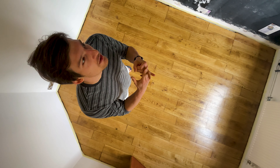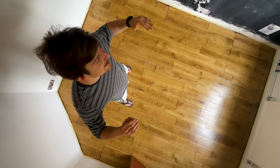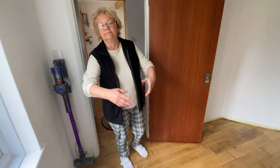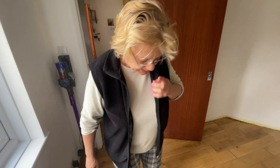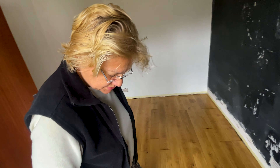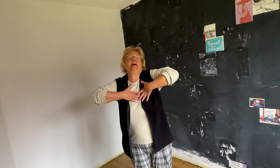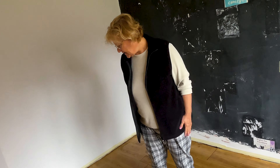Fantastic, fabulous. Mum loves it, the neighbors love it, I love it. We ended up doing six thick coats of varnish on the floor. Hey mama, what do you think? It's beautiful. This is your room — we did it for you. I feel so good, thank you.